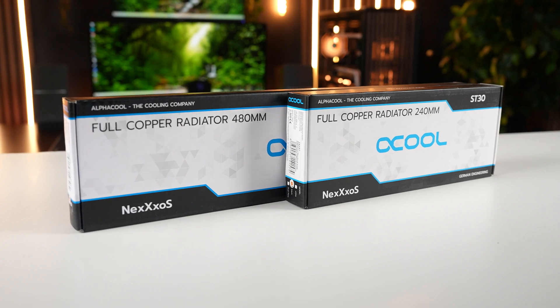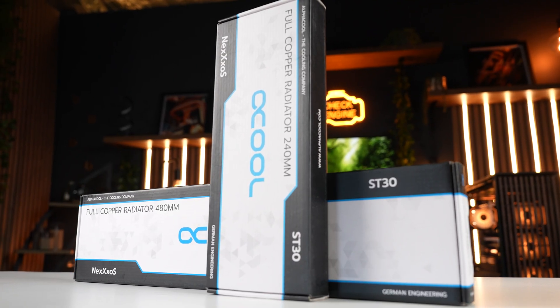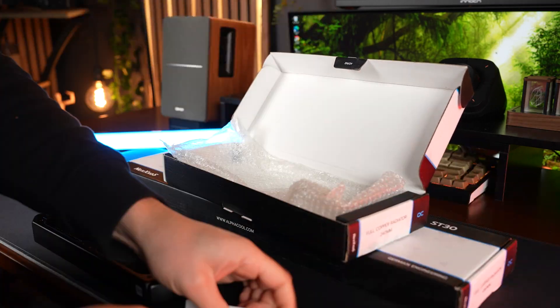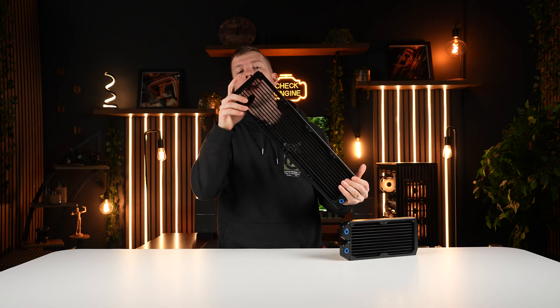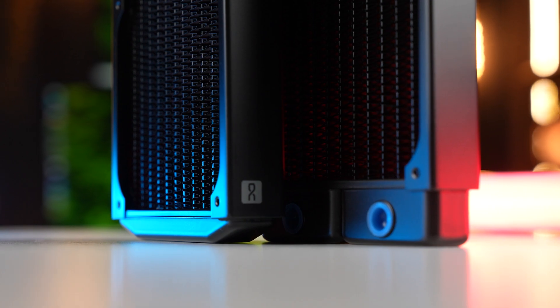These are the ST30 copper radiators from AlphaCool — we've got the 240mm version and the 480mm version. I did notice the 240 doesn't have a drain plug and it doesn't have plugs on the back, whereas the 480 has plugs on both sides and also has the drain plug. So I'm going to position these in the system in a way where I can utilize the extra plugs on the 480, and we won't have to worry about that on the 240.